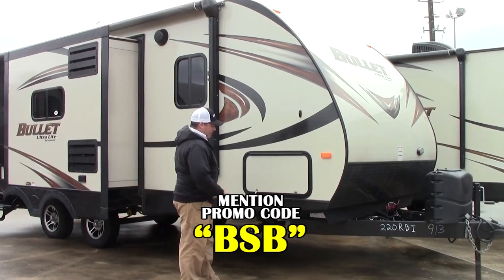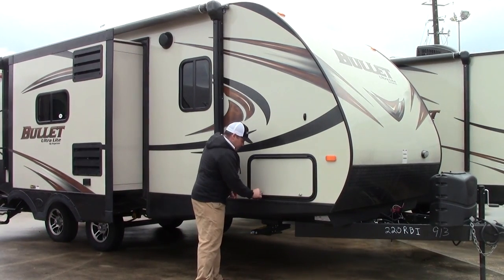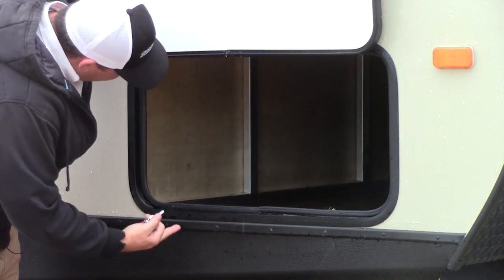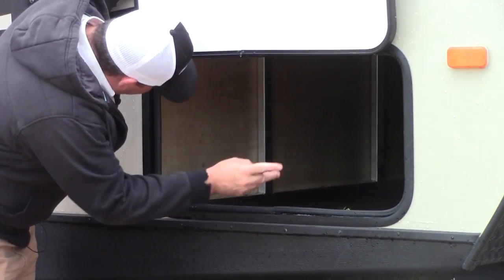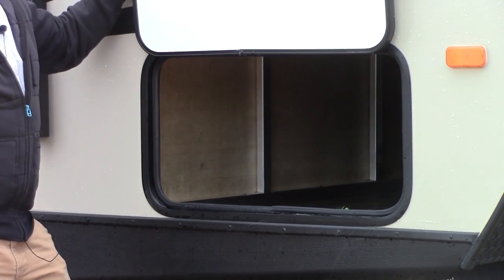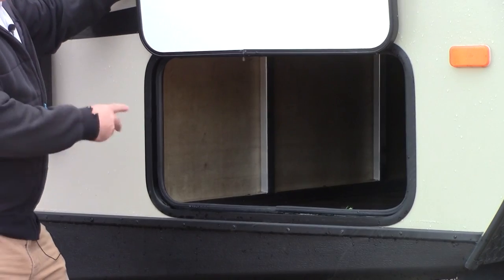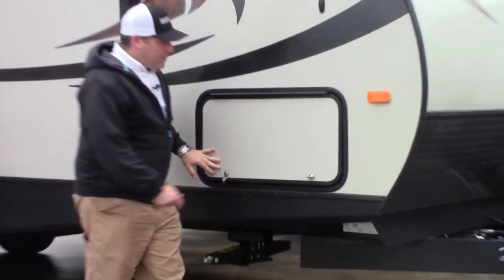Your cargo area has very large cargo doors that are going to allow you to put an amplitude of larger items through here. So if you have a picnic table or bigger items, it'll be easy to store them in this very large passenger storage. You have excellent all-around six-sided aluminum welded cage. The welds are top notch. You do have bow flooring here — a very nice residential laminate that's going to last for a while.